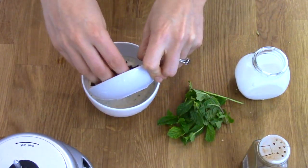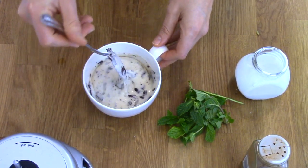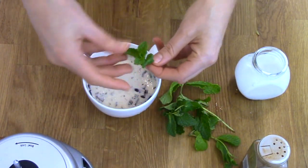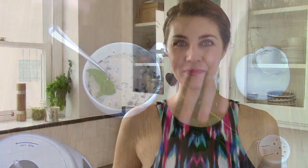Transfer your delicious ice cream into a bowl and stir through some shaved dark chocolate. Then cover up your bowl and pop it in the freezer for a couple of hours until it begins to firm up. If you leave it in the freezer longer or overnight, just bring it out for about half an hour to allow it to soften.